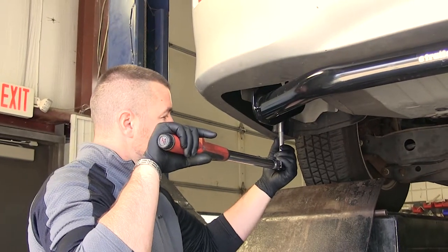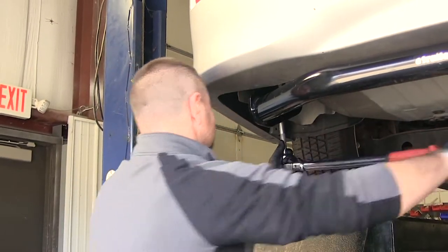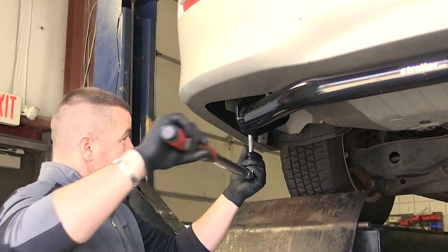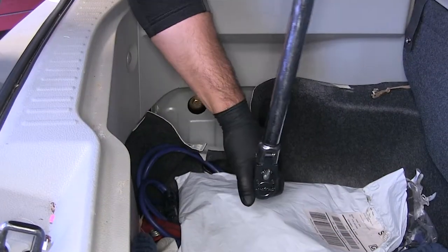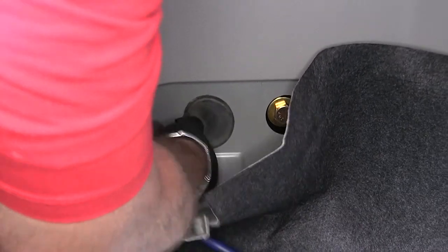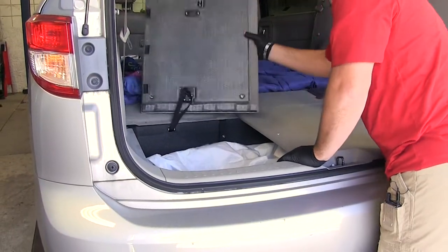Once you have all your hardware installed, torque everything down to the specifications in the instructions. Then reinstall the rubber plugs that we took out — repeat that on the remaining three holes — and tuck your carpet back in place. Now put your floor panels back in place.